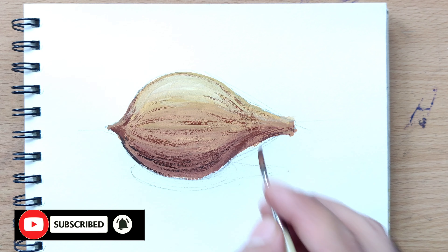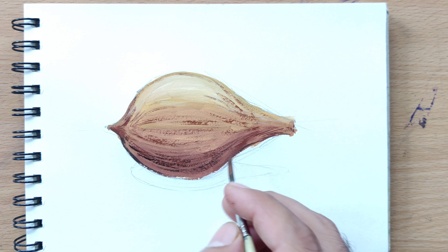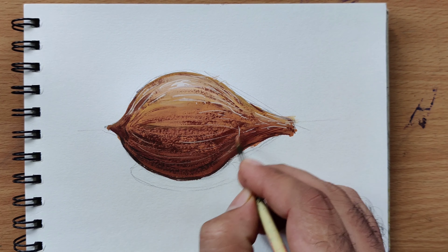Step 4. Use a small brush to add the texture of the husk. Lightly dab the brush to create a rough, fibrous appearance.